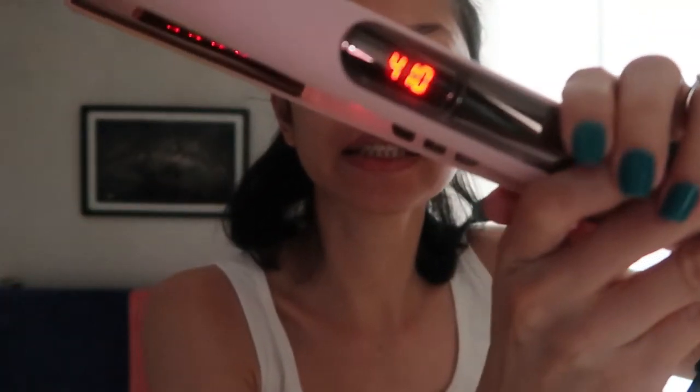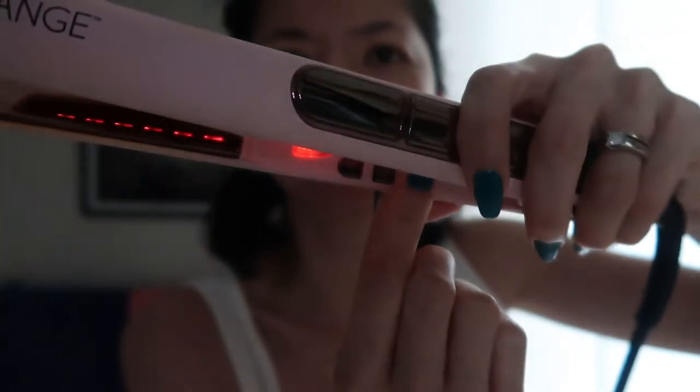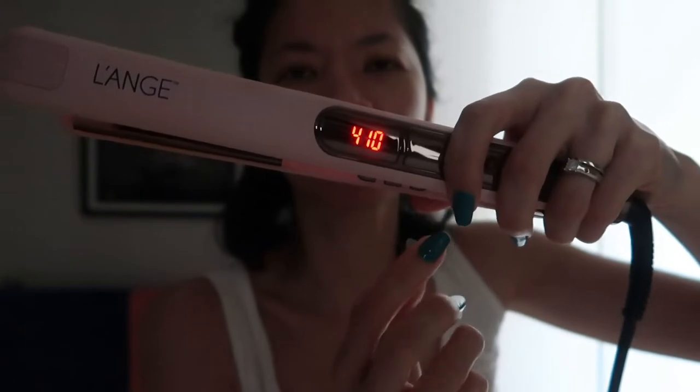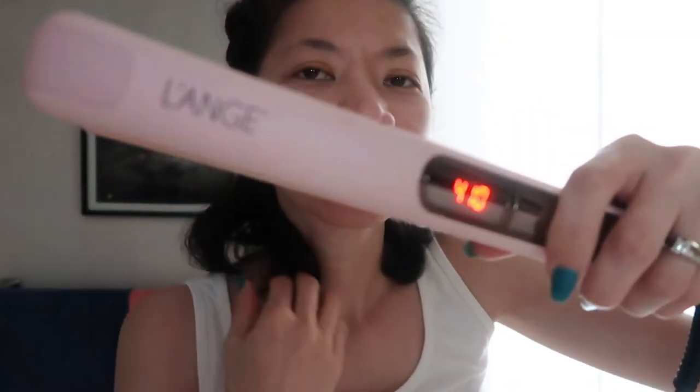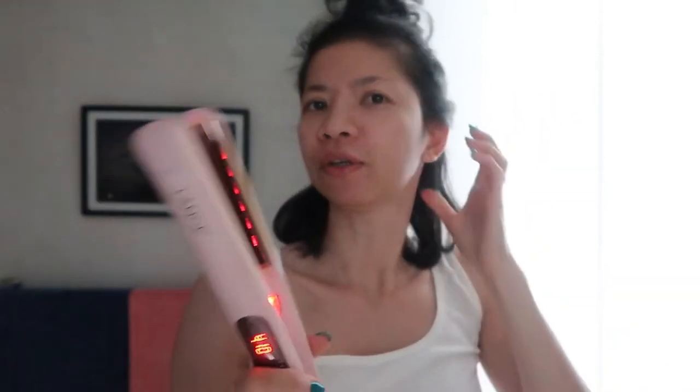You can adjust the temperature — here you can adjust it to 390 or whatever. For fast work I always put it on 410. So let's start and come and join me! I have this hair clip, and the good thing about this titanium iron is...